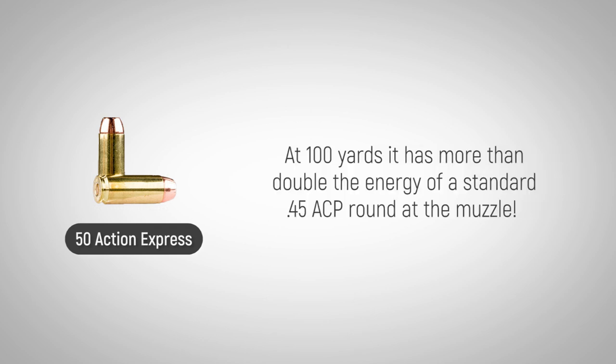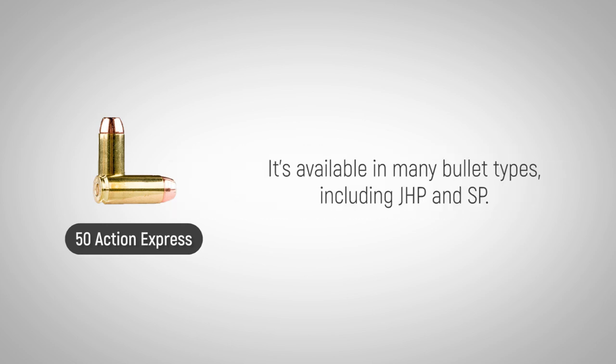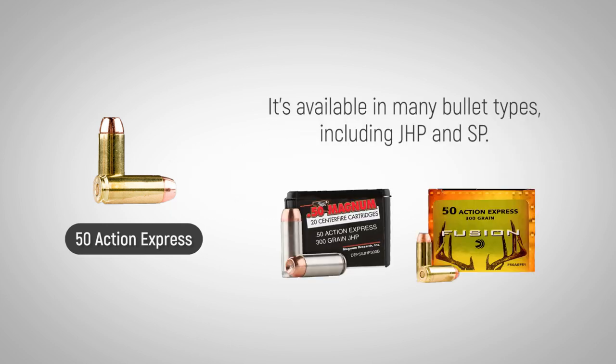At 100 yards it has more than double the energy of a standard .45 ACP round at the muzzle. It's available in many bullet types including JHP and SP.